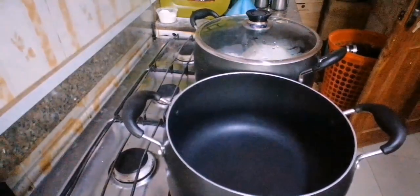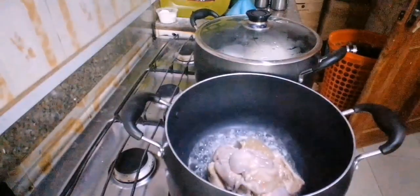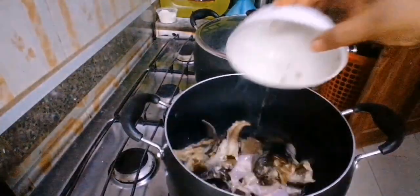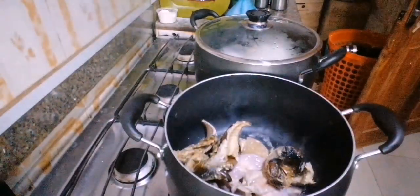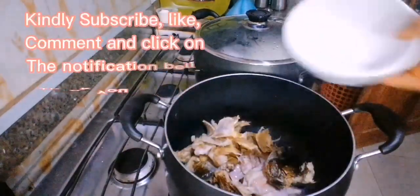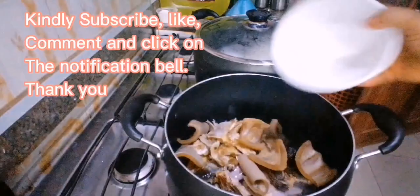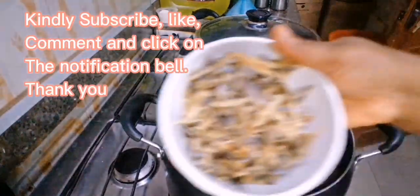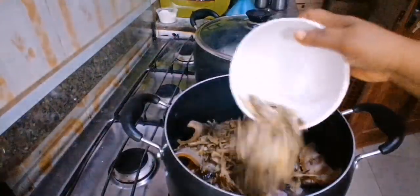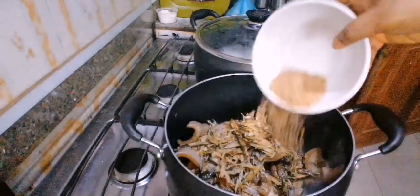In our second pot for our obolo, we'll put in our meats — sorted meats, different kinds of beef and all that. Then we'll put in our fish: smoked mackerel fish. And then we have some oboruku stuffed fish, cow skin, and also debunked bonga fish.